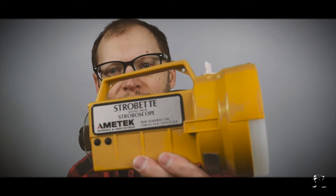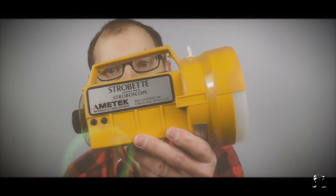So this is this week's thrift store find — it's the stroboscope. Guess what? We're going to turn out the lights and look at that. Let's go ahead and get that into focus. There it is, the stroboscope.